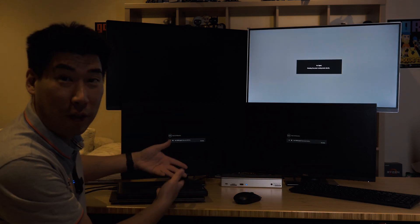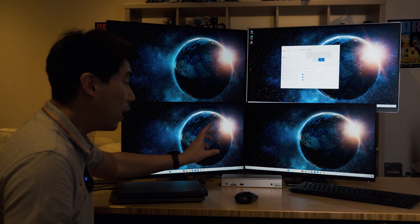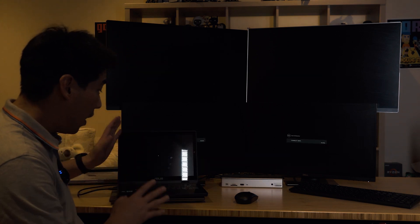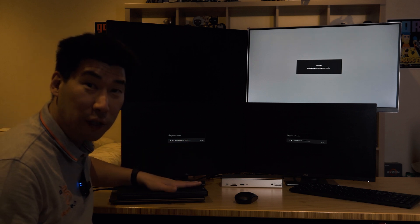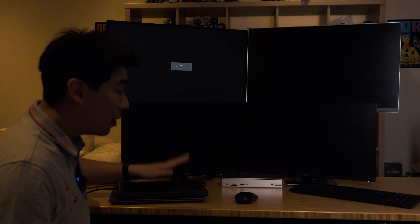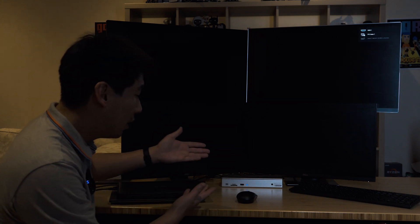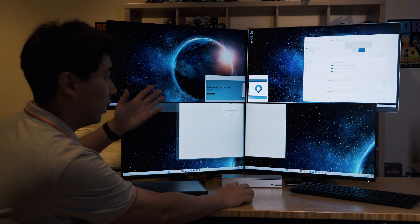I'm also going to close the lid on this lower-spec computer to show it switching to purely external monitors. When you press the power button on the dock it shuts the dock off — it doesn't wake the computer up. But with a USB keyboard and mouse connected through the dock, you can just move the mouse to wake the computer normally, and we're back in extended mode.